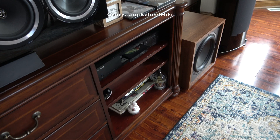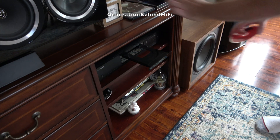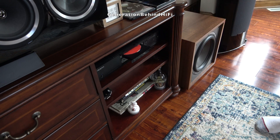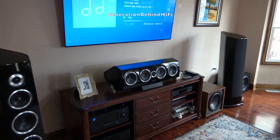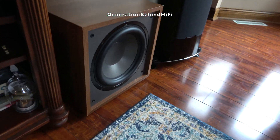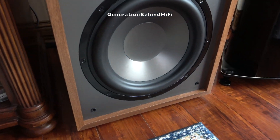Next, I popped in my favorite 70s, 80s, and 90s music to see how the CS1200 would perform, and it did a pretty good job here too. The bass was strong, fast, and helped fill in those lower-octave bass notes that smaller speakers would otherwise have a hard time achieving. Kick drums and bass guitars sounded fuller, livelier, and filled the room much better than just having my main speakers handle those bass notes.